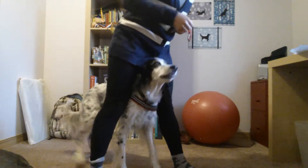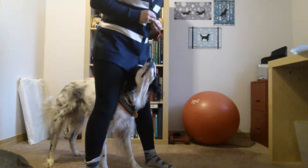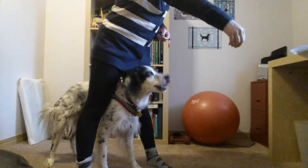Ready? Forward. Good. Good. So we haven't figured out cop-cop yet. From the front with him facing. Here. Out. Good.